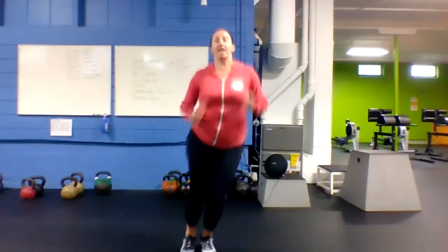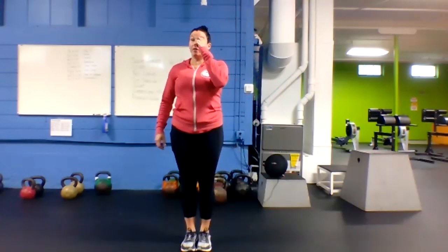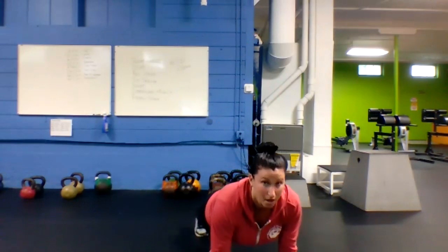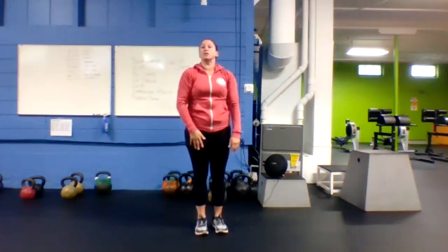Good job guys. Next we're going to go lateral jumps — 10 jumps side to side. Then we're going to pair that with push-up and inchworms: reach down, touch those toes, walk your hands out to a push-up, get your push-up, then walk the hands back. Five push-up inchworms.